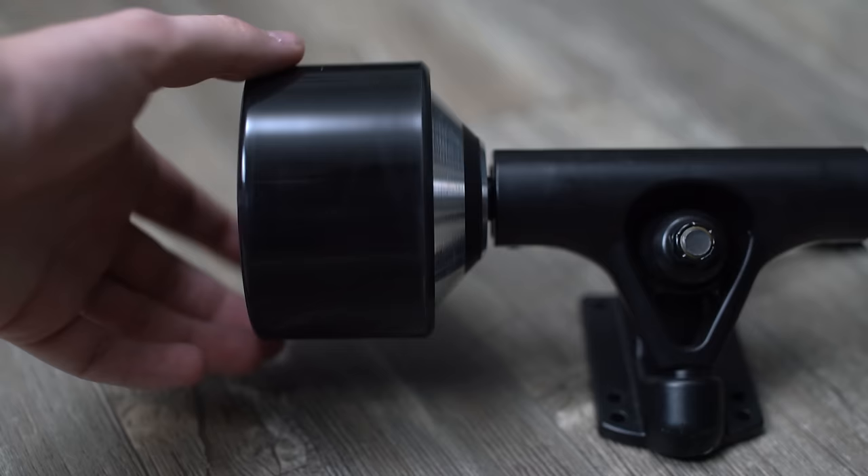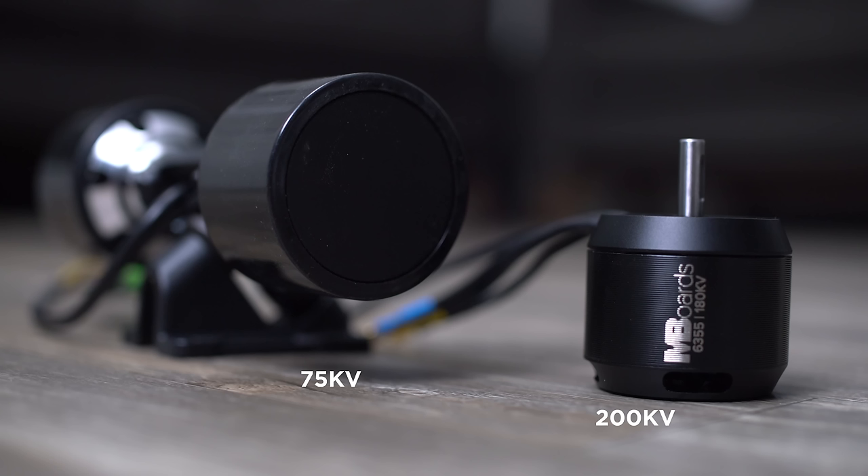Everything about KV ratings I just covered applies to belt-driven motors. Hub motors are different — you don't want a 200 KV hub motor; you're looking for something around 75 KV. The reason is gearing ratio: with a belt motor, the gearing changes how many times your motor spins compared to your wheel, but with a hub motor your wheel spins one time for every time the motor spins, so a lower KV of around 75 is appropriate.